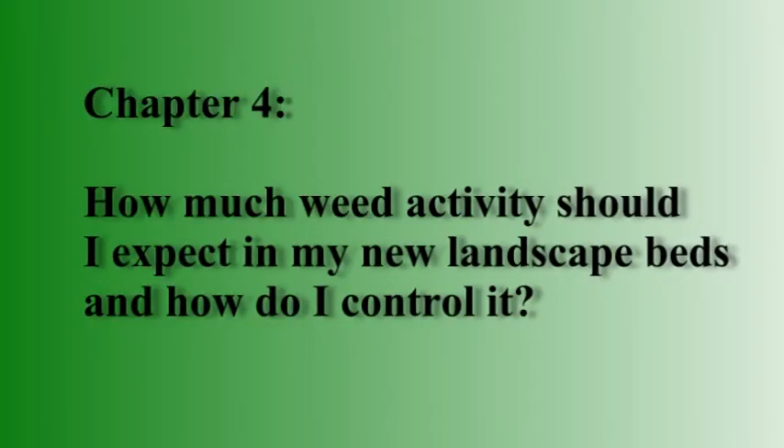How much weed activity should I expect in my new landscape beds, and how do I control it? Weeds are not a bad sign. When soil conditions are good, everything wants to grow. So don't let the weeds bother you too much, particularly with a new landscape.